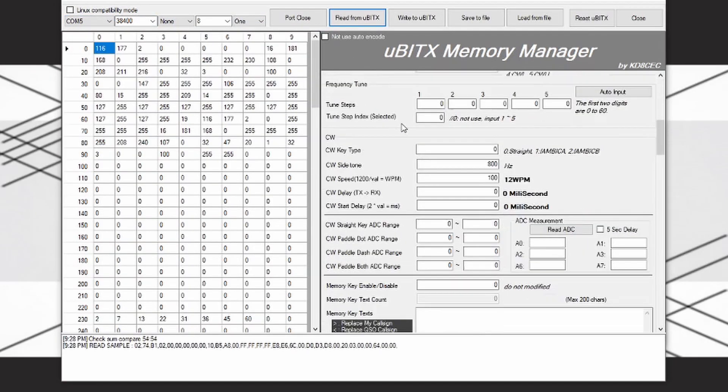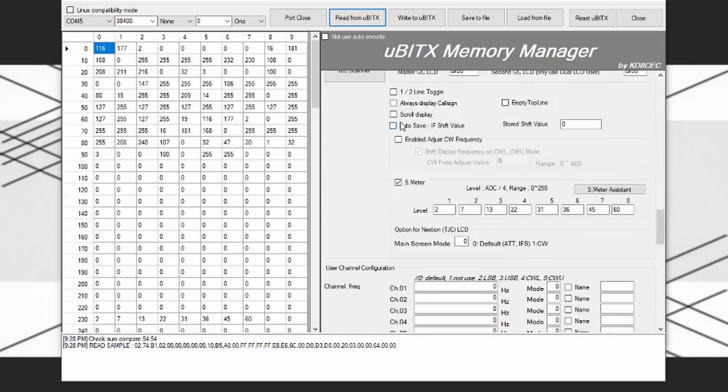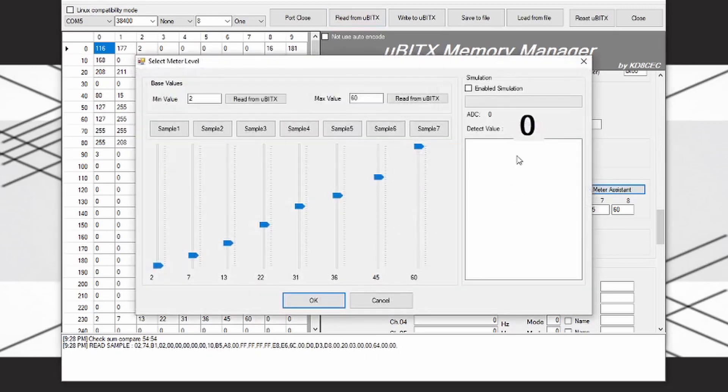Once it pulls data from the UBITX memory, scroll down till you see S meter. Check S meter, then click S meter assistant. Then with my antenna disconnected, next to min value, I clicked read from UBITX. Reconnected the antenna, tuned to a strong broadcast station, then next to max value, I clicked read from UBITX.